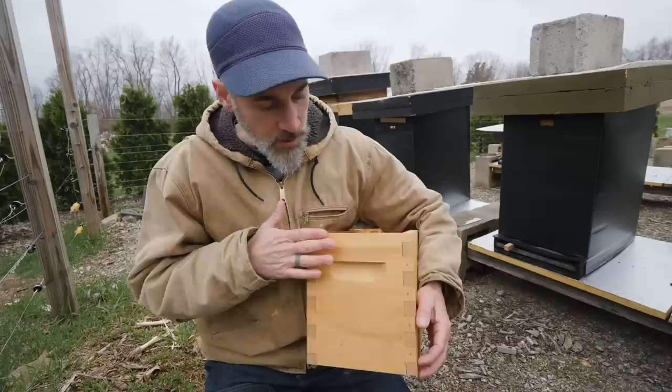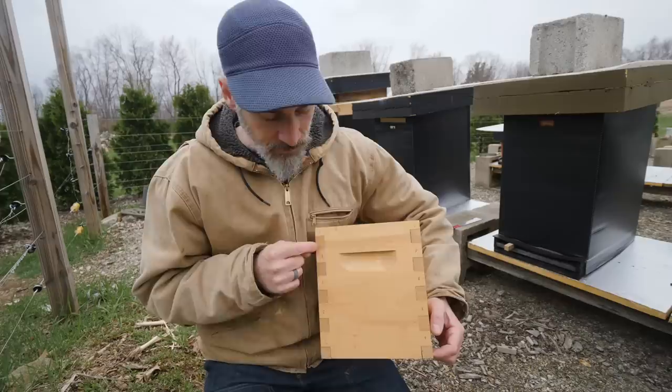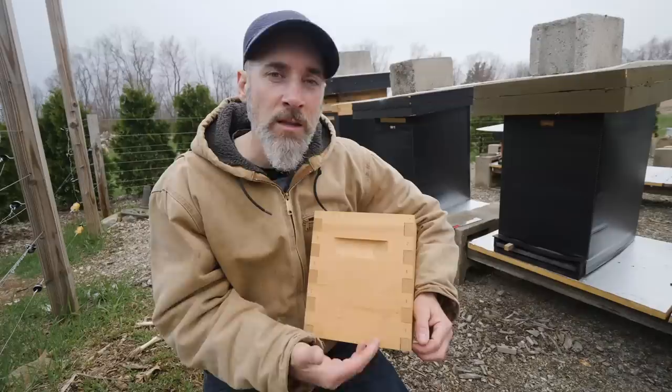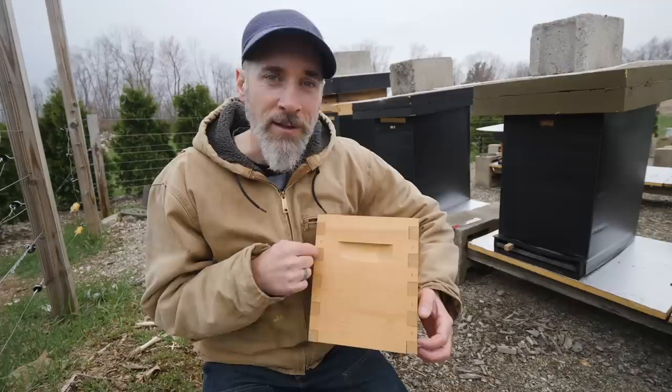Think about a beehive. You paint the box, put it out there, everything's okay — then you start going at it with a hive tool. You're lifting it, dropping it on the ground, the edges are getting chipped and worn. The most vulnerable part of the wood on a beehive is these open end grain edges, and that's the part that flakes off first. You get water in that end grain and you're going to split your hive boxes. The key to extending the life of wood outdoors is to prevent water from getting into the end grain.